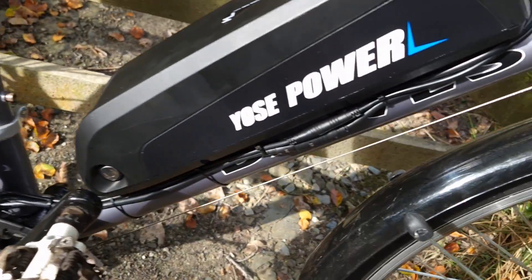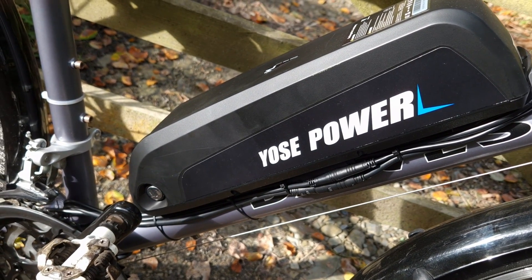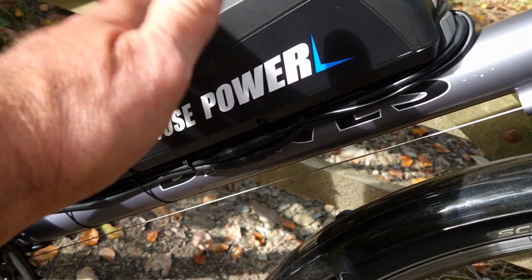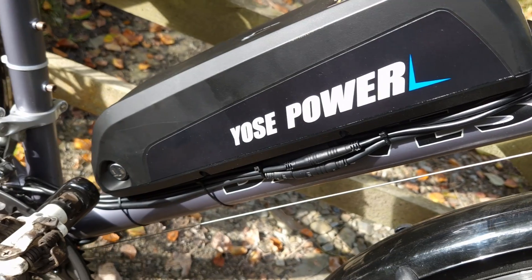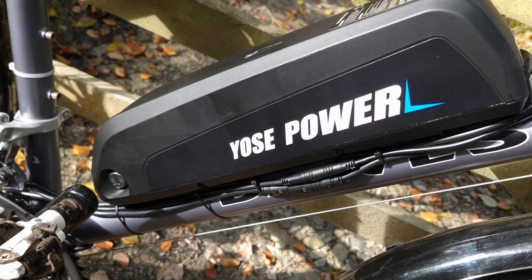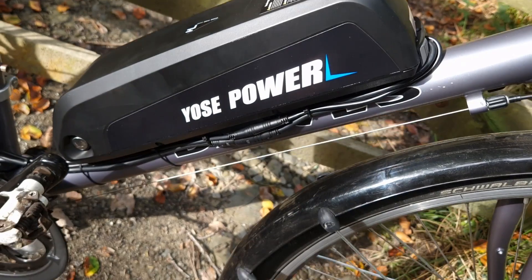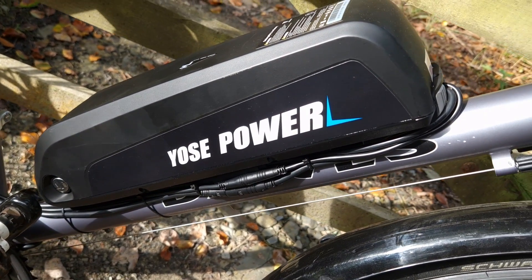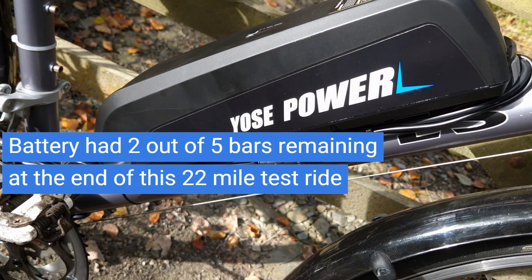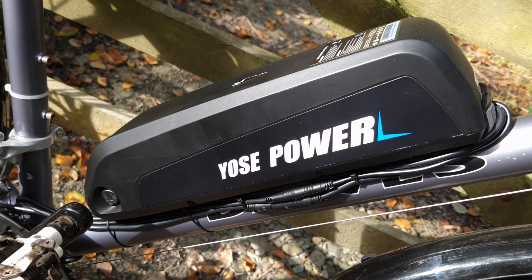This is their 36 volt, 13 amp hour battery. They do say they use premium cells. I've installed a lot of these kits over the years and I've never had any come back from customers, so the batteries tend to be quite reliable. As far as range is concerned, I've done just over 11 miles today so far and it's used one bar off the battery — that's looking promising, and I've kept it in full power mode most of the way.